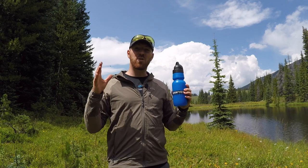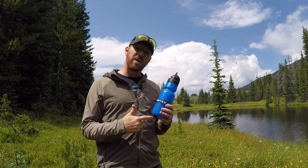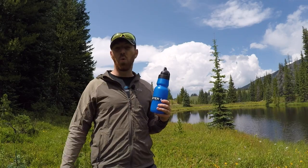Enjoying an awesome trip with some friends and family, and I took the Sawyer water bottle with me on this backpacking trip.